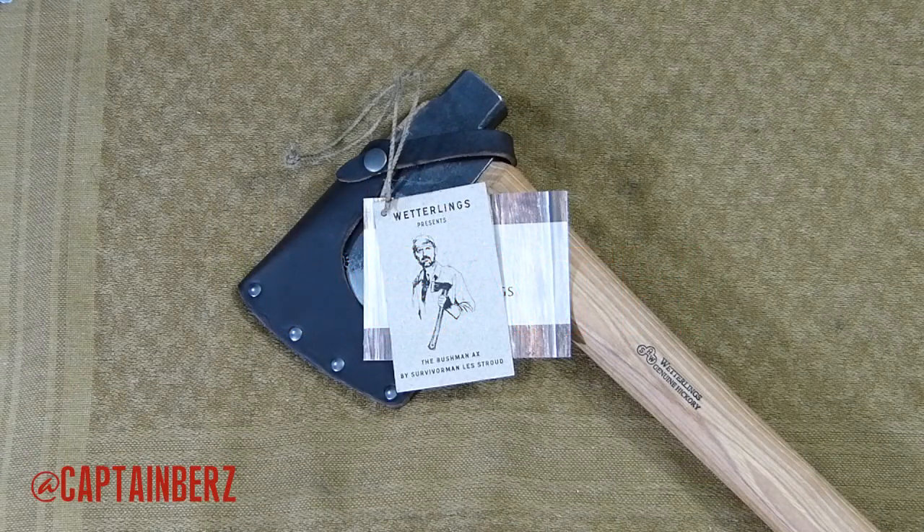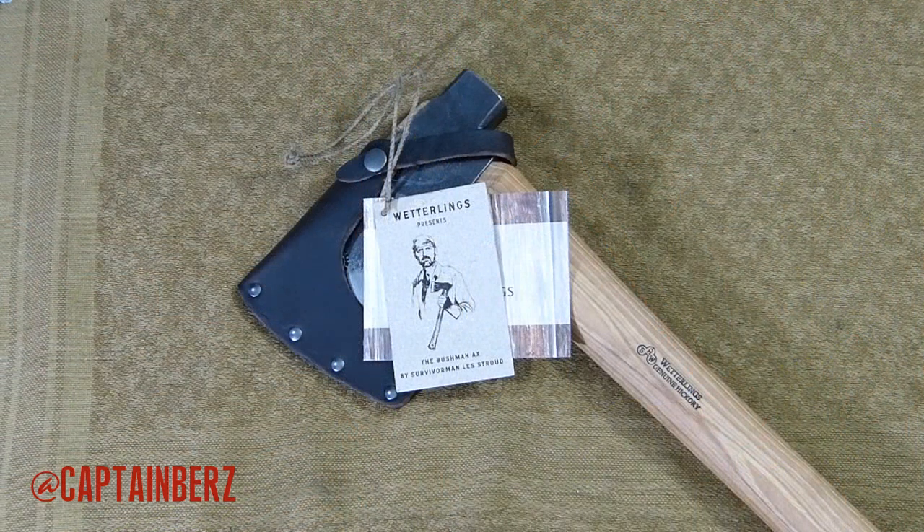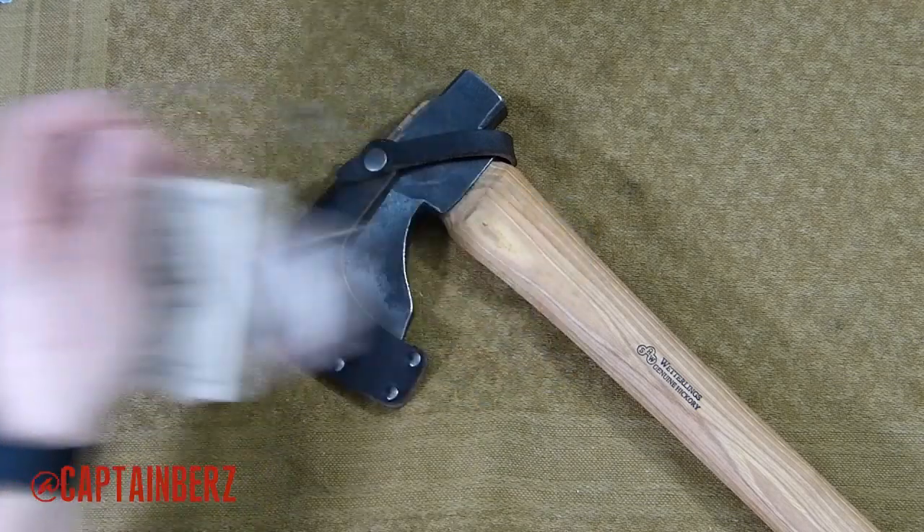What's going on guys, this is Burrs. I have a video here for you today talking about the Survivorman Les Stroud Bushman axe, made by Wetterlings. This is something that Wetterlings and Les Stroud have come together on and created — an axe that Les designed. I really like it a lot, so let me get down to a few reasons why, but first let's go over the specs.